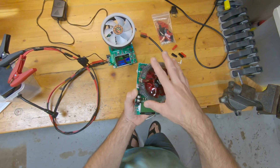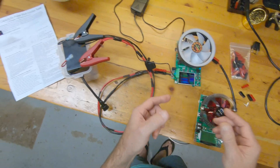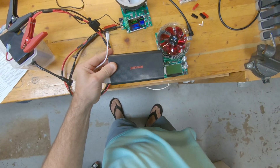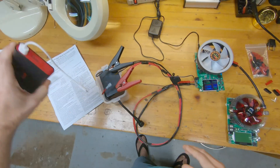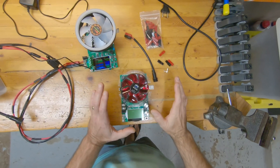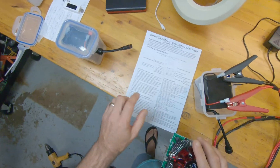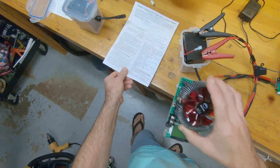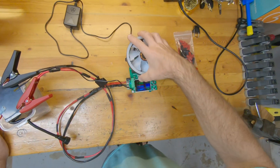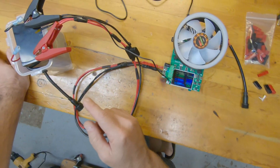This one does have a breakout for different USB packs — like if you've got a power bank and you want to do a capacity check, that's a feature this unit has. I'm going to return it. It was $50 from Amazon. Here are the instructions — good luck with those, they're not the greatest.